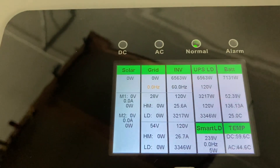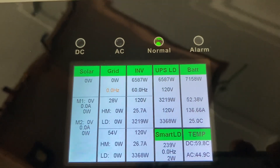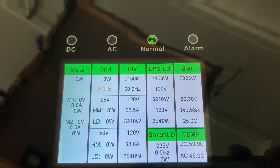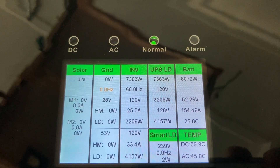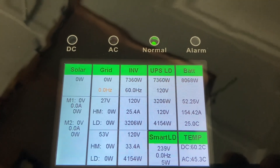My third example is when I keep both small and large loads turned on the same way as in my previous example. The only difference is that instead of using the heat gun on low setting, I am going to use a hair dryer on low setting. Let's see what happens. As we can see, Solar did shut down at a total consumption of approximately 8800 watts.